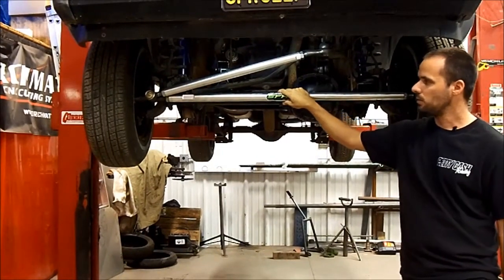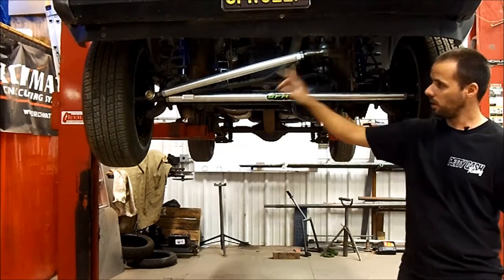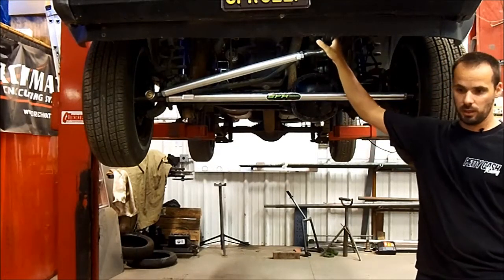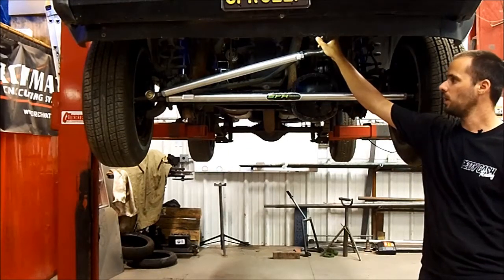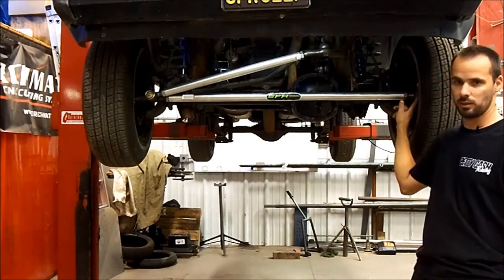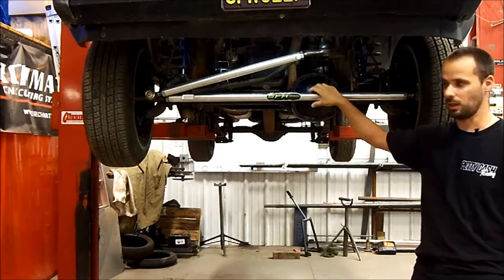As far as install, we're going to make it pretty easy. Either you can re-taper your pitman arm and your knuckles to the GM 1-ton taper, or we sell an already machined pitman arm for the Cherokees and we'll be making them for the TJ as well. We've also got tapered inserts for your knuckles where you just drill out the knuckle to 7/8ths, drop the insert in, and everything bolts together.